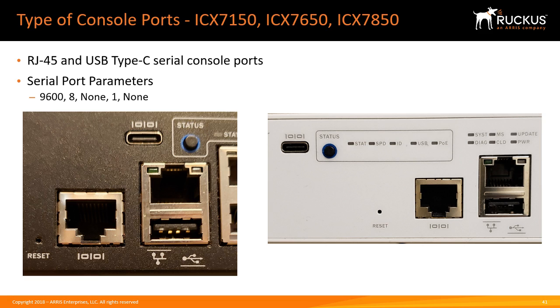First, the 7150, 7650, and 7850 — the later generation switches — have two different console ports. In all of our switches, the console port is denoted by the binary symbol 1010. You can always tell it's a console port as opposed to the out-of-band Ethernet port, which has an Ethernet symbol beside it, or the USB port which has a USB symbol. I get that question all the time — people say they're plugged into the console with an RJ45 and got nothing, but check the symbol and make sure you're plugged into the port with the binary symbol, not the out-of-band Ethernet port.